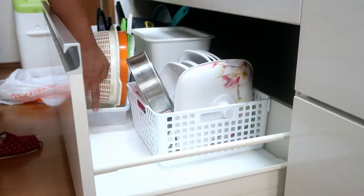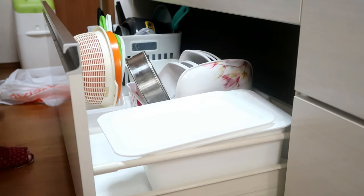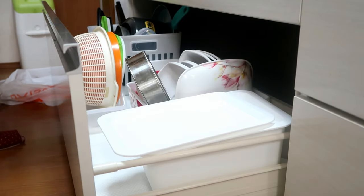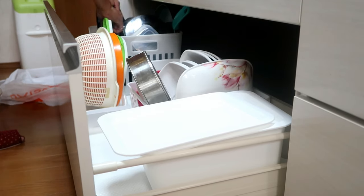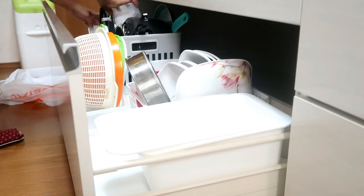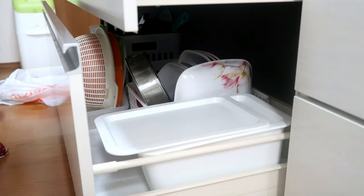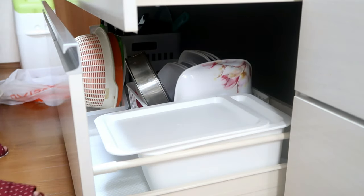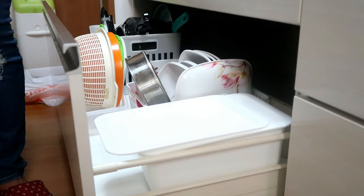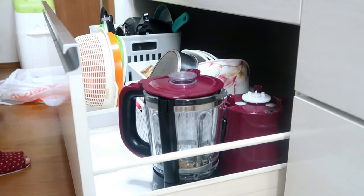Believe me, there is a lot of space in these baskets, and you also have extra space to store more things. I now have a lot of space in the drawer — I've stacked everything I need neatly inside. You can easily open the drawer and remove items, then put them back without any trouble.